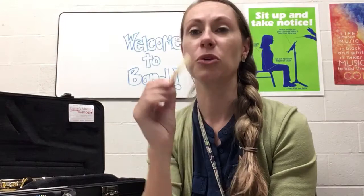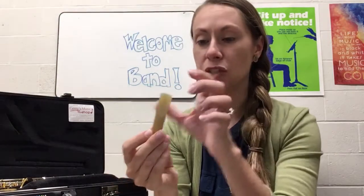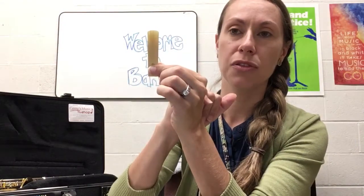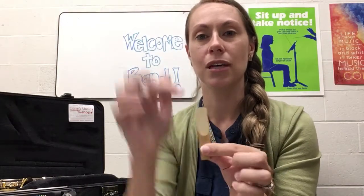The way we make the reed soft is to soak it in our mouth for a little bit. The top part of the reed is very breakable — you can actually see the light through it, that's how thin it is. So you want to try not to touch the top part, but that top half is what goes in your mouth. Just let it soak in there for about a minute or so.